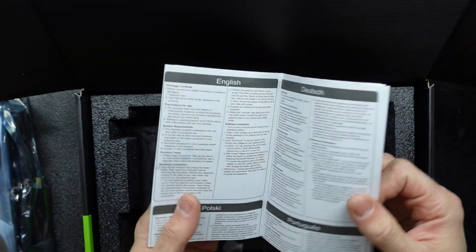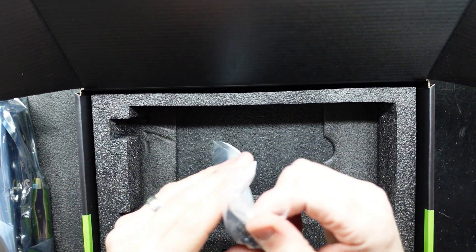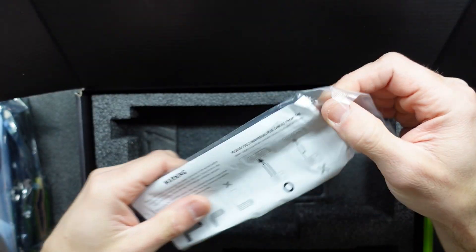We have a little manual and a warranty manual. What else do we have? What are the essentials? We have... this little boy.